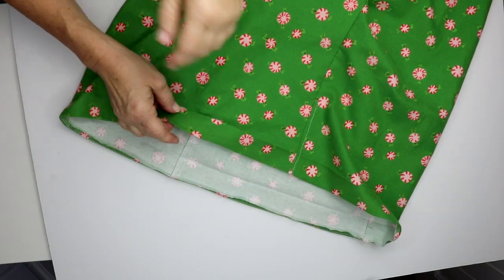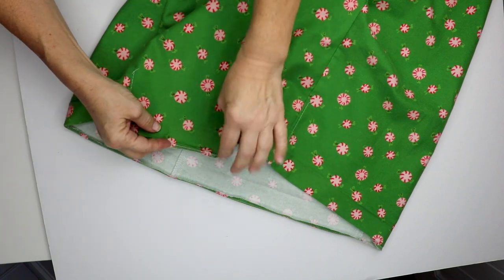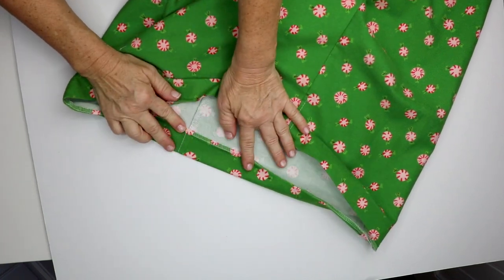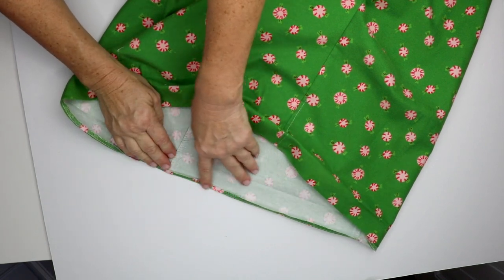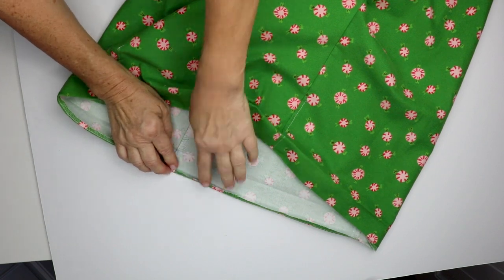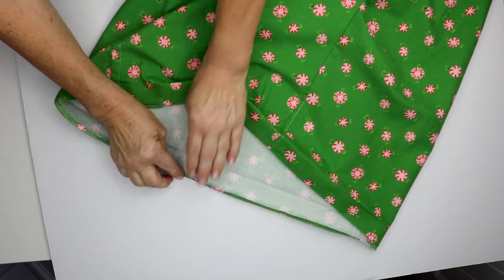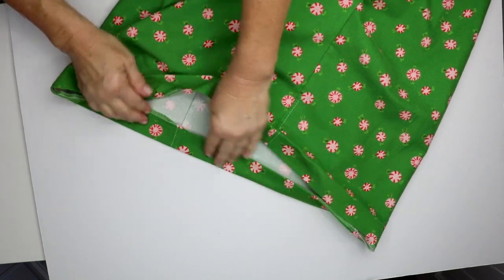The next step is the waistband. I went to the iron and pressed under an inch and a half, then opened it back up and pressed a quarter of an inch under. Technically if you've got this edge finished off you don't have to do that, but I went ahead and did it. Now I'm going to go and pin this all down.